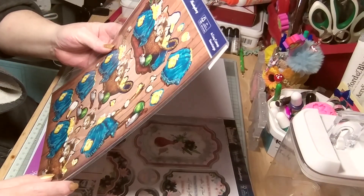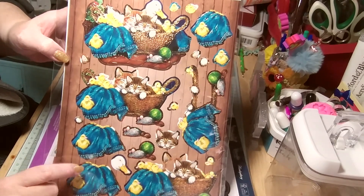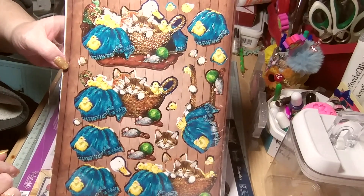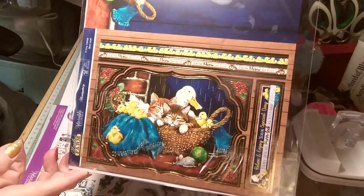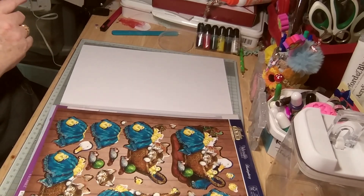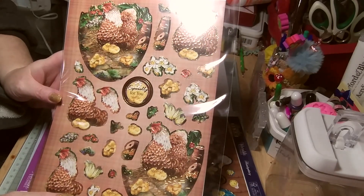Look at this one - Meadow Farm, that's gorgeous! There's the cat and duck - that's lovely. Then the Deco Large, which is pretty big. Beautiful! And then another Meadow Farm piece - look, in the shape of an egg, too funny! That's gorgeous and really nice.